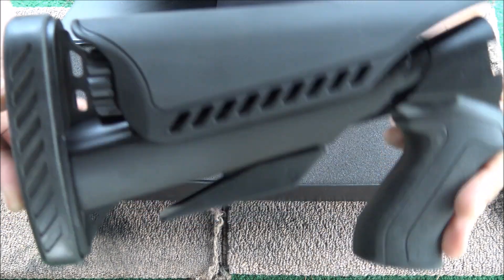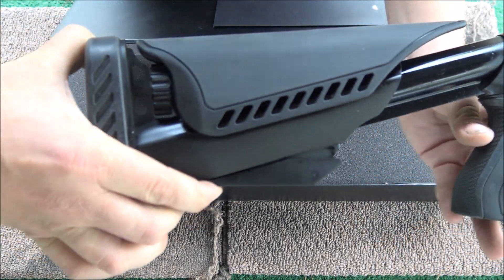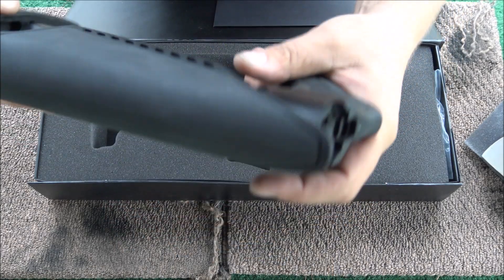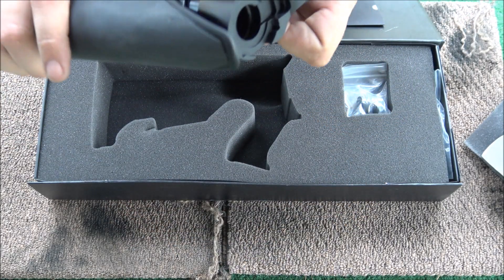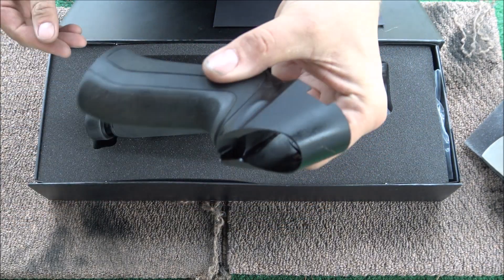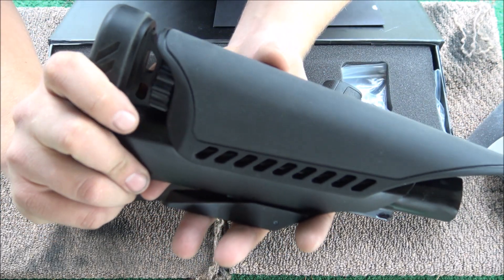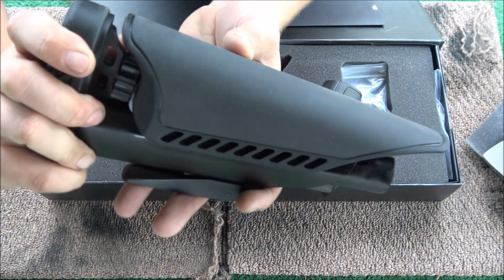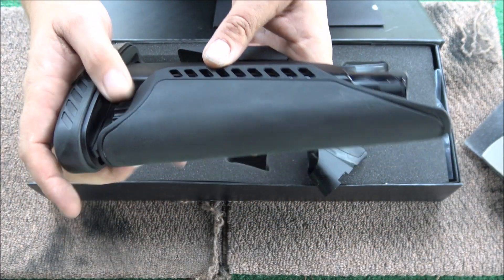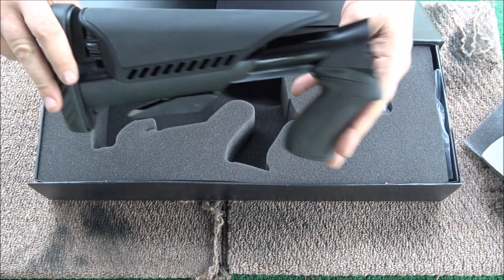So here's the stock itself. I don't remember if it's 6-position, but you've got your different positions. Apparently this is a squishy soft recoil pad — feels good in the hand, especially if you have smaller hands. This comes off for the install portion, and it's left with this. What's cool is it has a cheek riser on it. It's kind of a tacky rubber, and this is also pretty tacky.